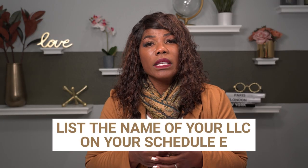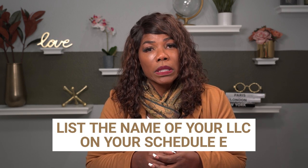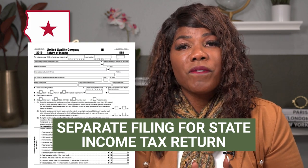It's important that you list the name of your LLC on your Schedule E because you are doing business as a real estate investor. It's also important to note that if you are in a state that requires a separate filing for a state income tax return — like California, which requires you to file a form 568 — in addition to the 1040 federal return with that Schedule C, you also need to file whatever form your state needs. California has the 568, Texas has the franchise forms. You want to make sure that you file all those appropriate forms so that you're in compliance all the way across the board.